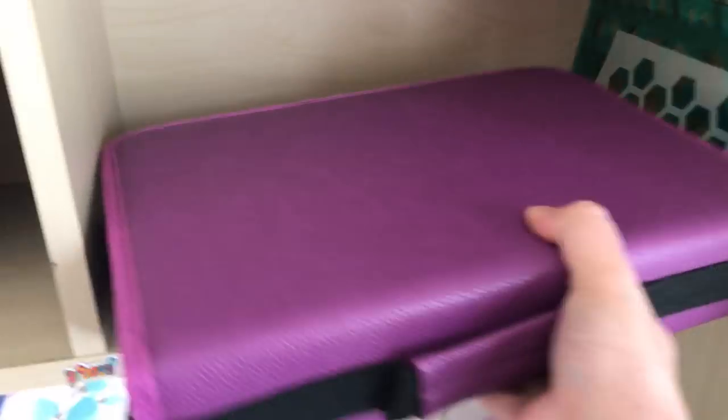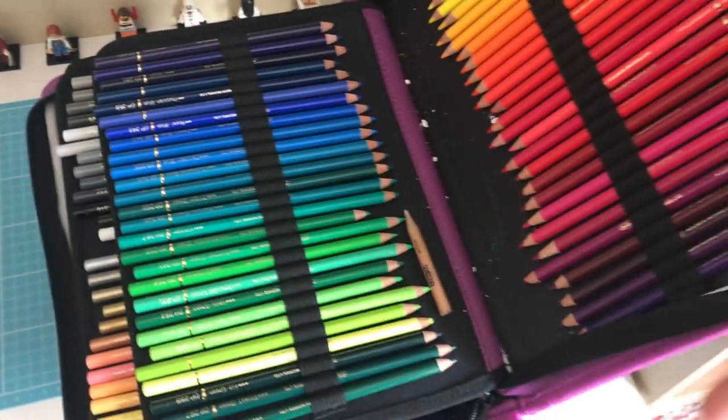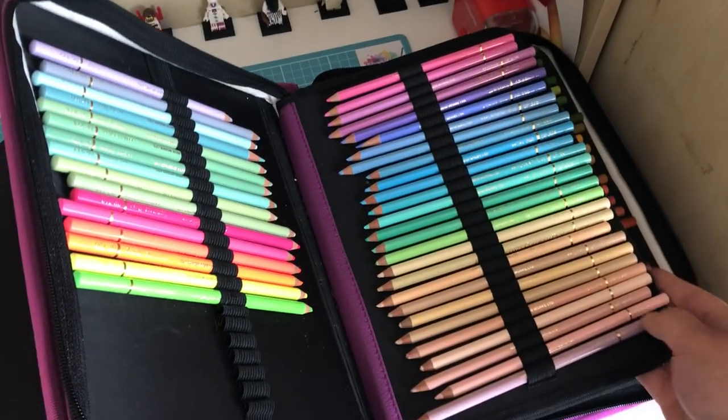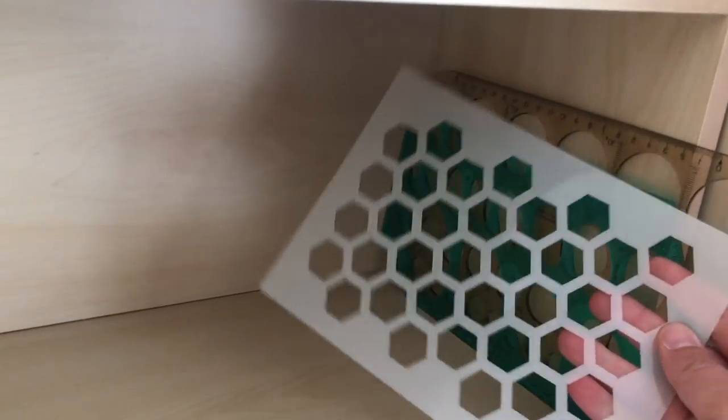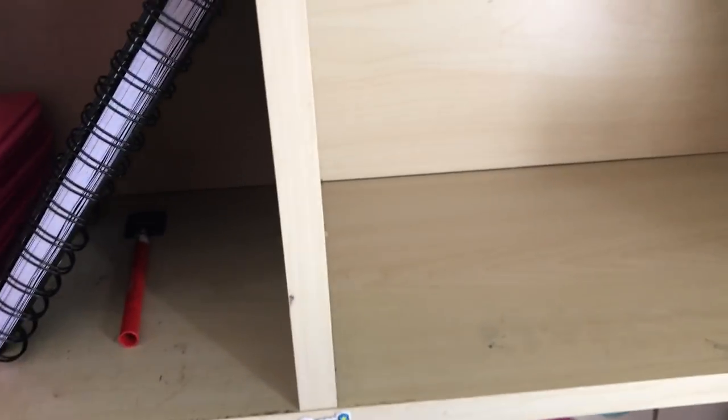And then this one is my 150 set of Holbein pencils. I keep all of these handy and easy to grab. Up here I've also got my circle and oval templates, and also the honeycomb stencil that I used for the Johanna Basford collaboration colour along.